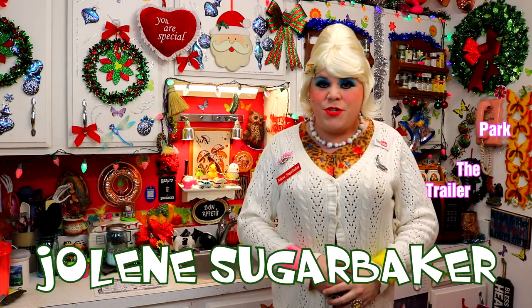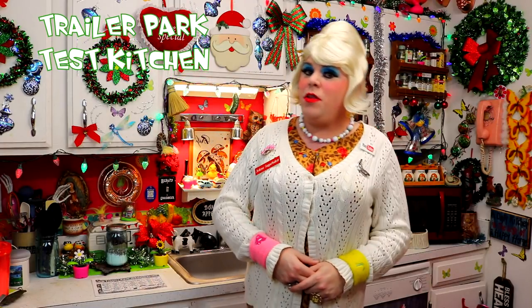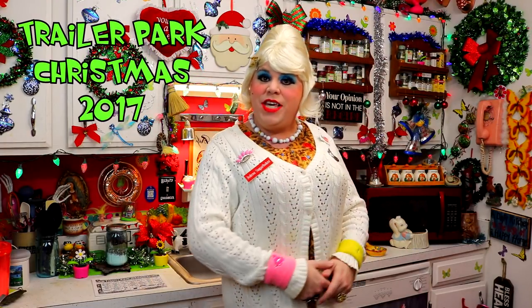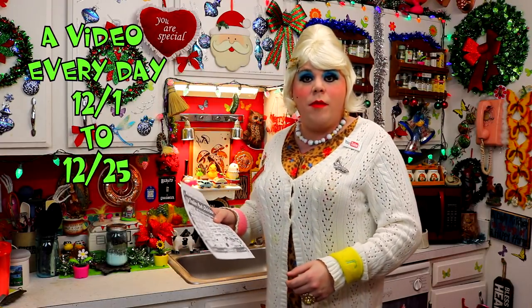Hooray! Hi there, Trailer Park fans. It's Jolene Sugarbaker, the Trailer Park Queen. Welcome to the Trailer Park Test Kitchen and welcome to Trailer Park Christmas 2017, where I show you how the Trailer Park celebrates the holiday. I'm so excited that I get to spend the holidays with you. I've got a calendar on my website.